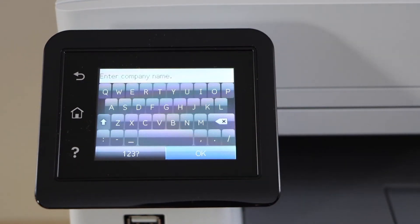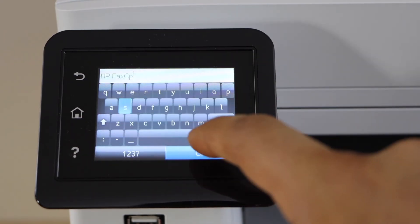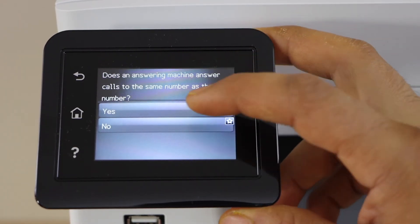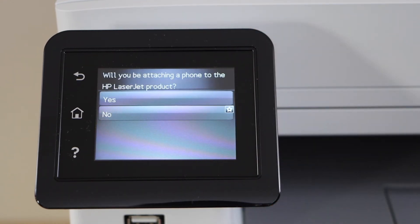Enter your phone number and then press OK. Enter your company name, and then select whether the answering machine answers calls to the same number as the fax number. If it's no, click no; if it's yes, click yes.